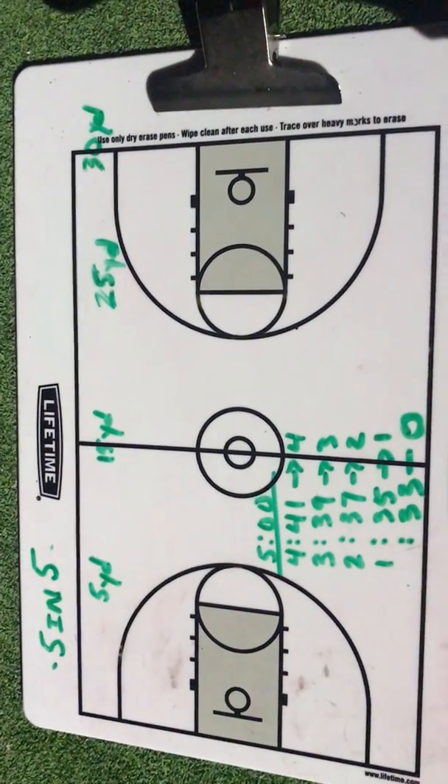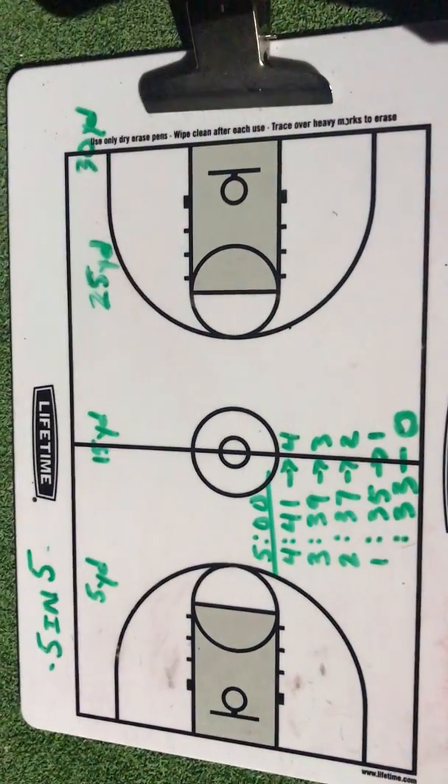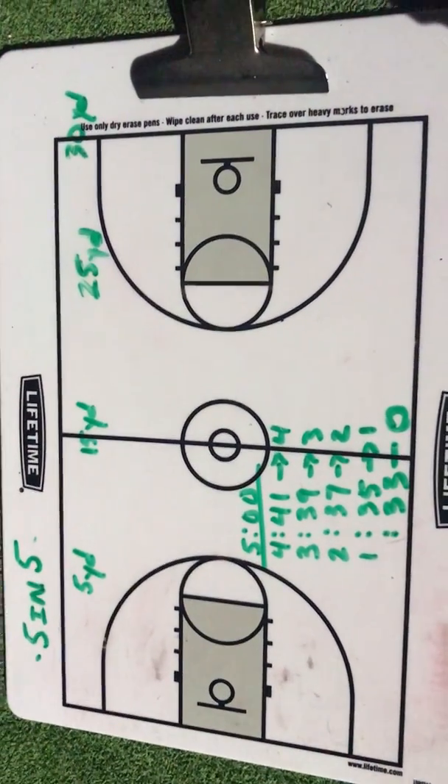This is a tough drill if you really push it. You can do 5 and 5, or push it to 10 and 10, and ultimately 20 to 20.